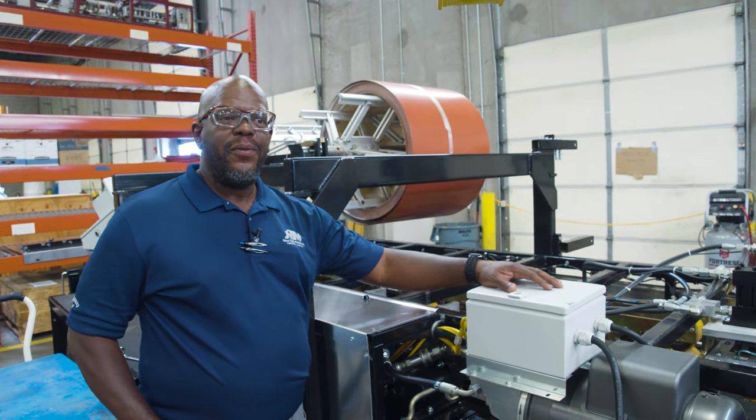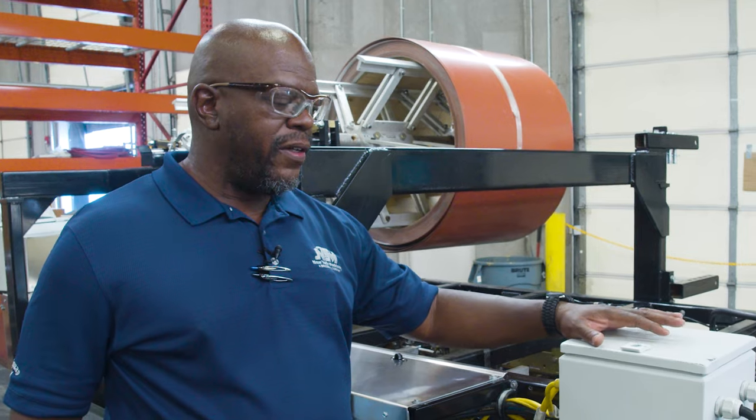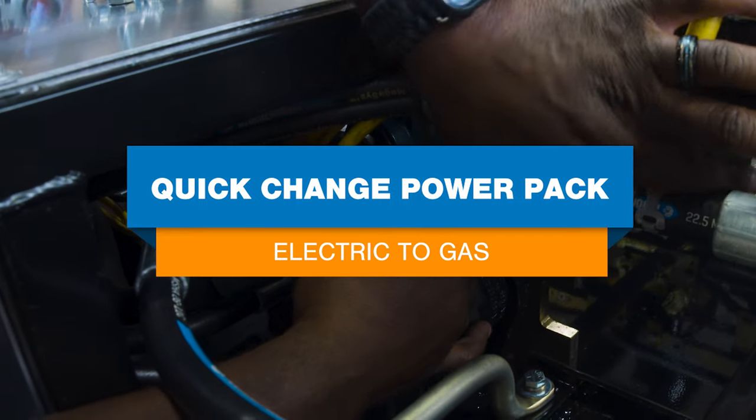Hello everyone, Nate Rosten here with a unique quick change power pack. Today we're going to go over how to change out the quick change power pack from electric to gas or vice versa.